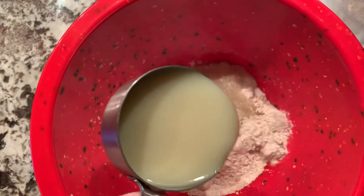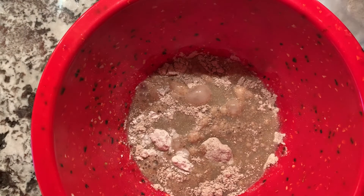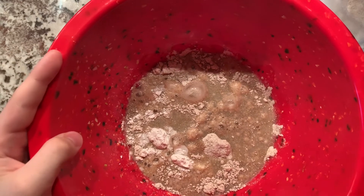Next you're going to pour in half a cup of milk, and if it's vegan, then you're going to use vegan milk. And next you're going to want to mix it all together.